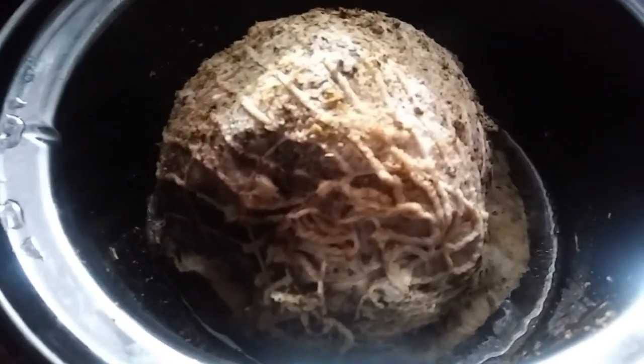Oh my goodness, it smells so good. It's warmed up quite a bit, so I've taken off my stocking cap and put on my favorite ball cap that I got from my dad. In a little while, it's going to be time to add the vegetables.